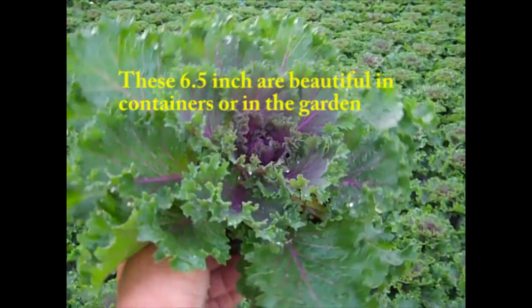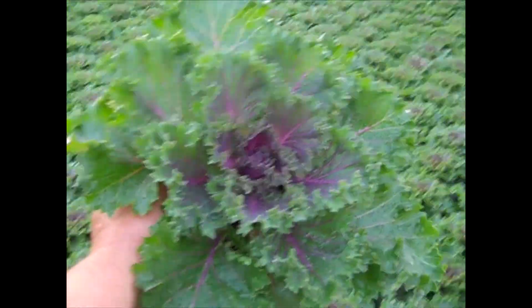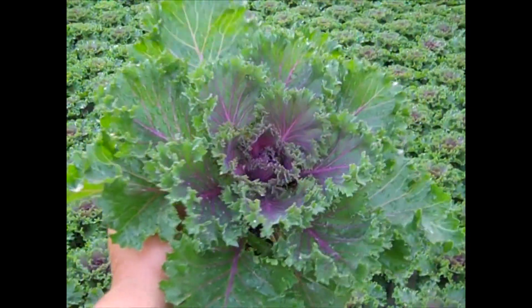Here we have another kale — this is Glamour Red. Again, nice frilly foliage on this one. Intense color. Beautiful.